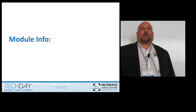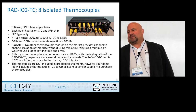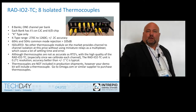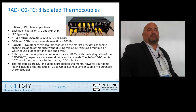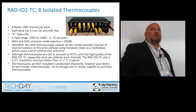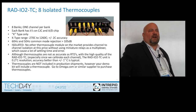The thermocouple module offers eight channels of isolated thermocouple — K-type only. Each bank has its own channel, so there are eight banks with one channel per bank. All RAD IO2 products feature bank-to-bank isolation, which means no matter what you do to another channel, you will not impact a measurement. If you inadvertently hook up 110 volts to the thermocouple input on channel one, on channel two you'll still be reading your thermocouple. Each channel is isolated to 2.5 kilovolts.